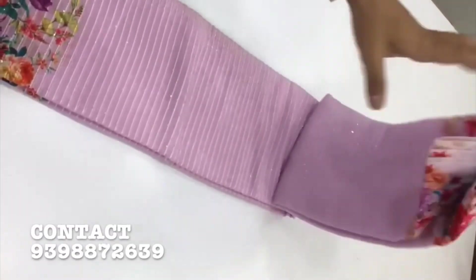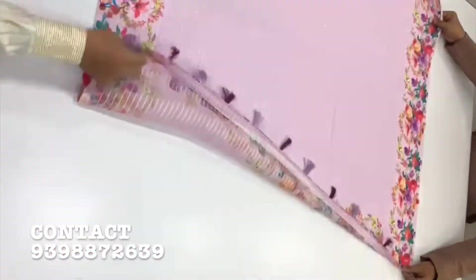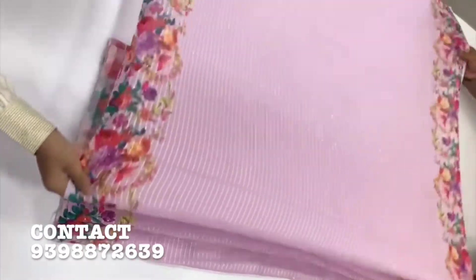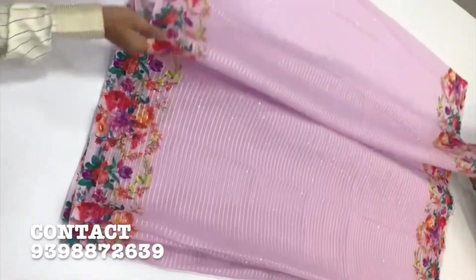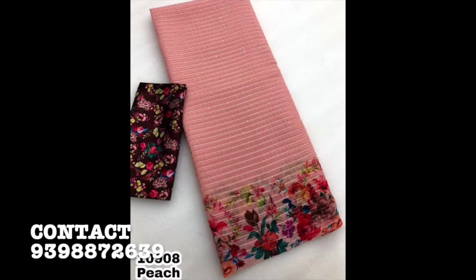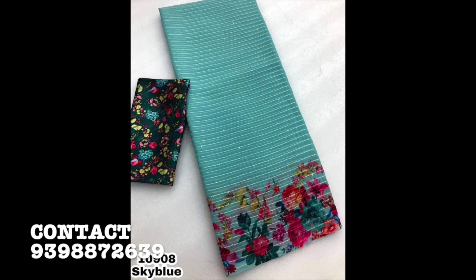Next color — different color combinations and light colors. The price is 1,170. This is the peach color. This is the off-white color. The weight is 660 grams, cut to 6.3 meters, available in 8 colors.